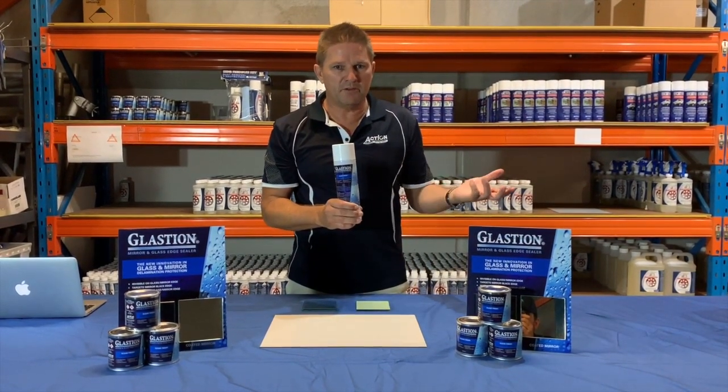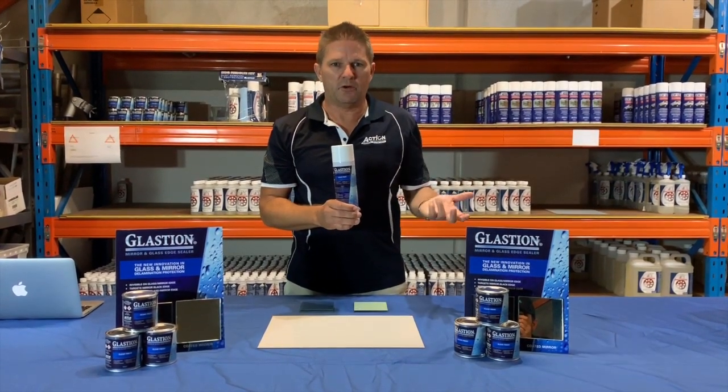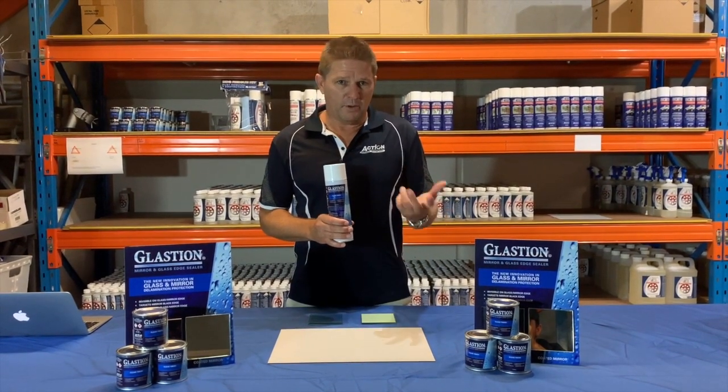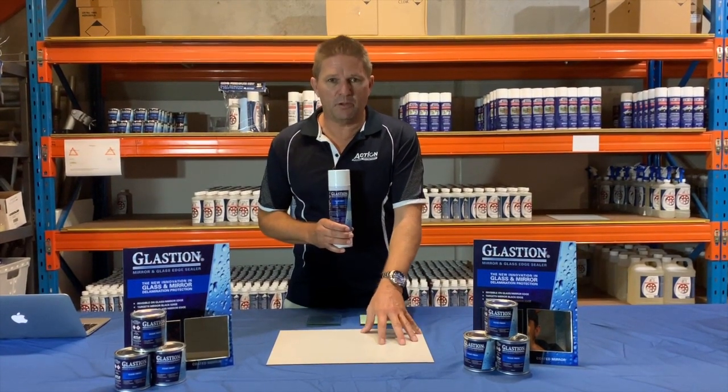End users — people that buy mirrors — can apply it easily before they fix it to the wall, but contractors can also use it easily. Glastion is a hard clear product that cures very quickly. We're going to start with mirrors and show you how to apply it to a mirror.